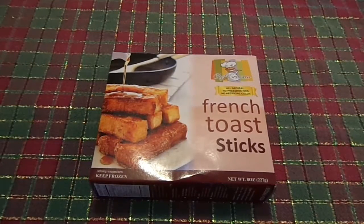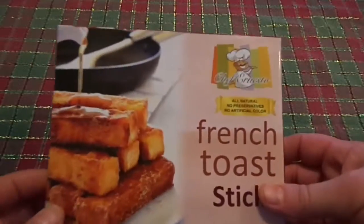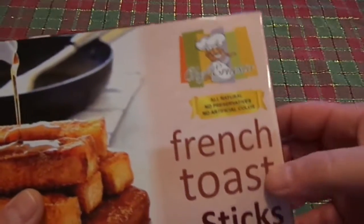Welcome to Survival on a Budget, time for another episode of Dollar Tree Food Reviews. This time, it's Chef Ernesto's French Toast Sticks.